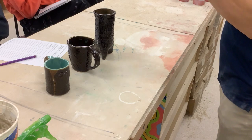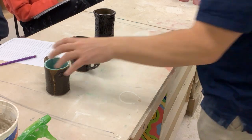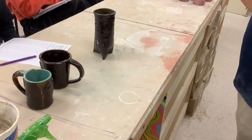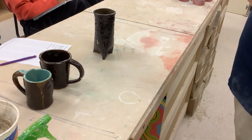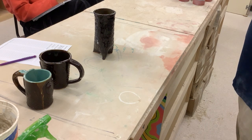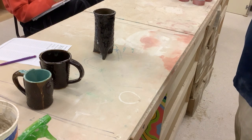I want to see progression and see what's going on. Aside from that, you do not have to put additive texture and subtractive or impressed texture on both mugs. One and one is fine, or both, or one and two.